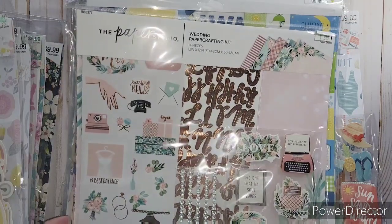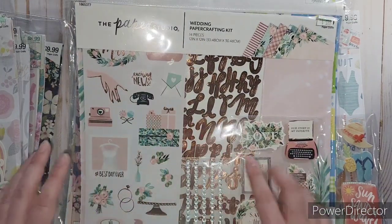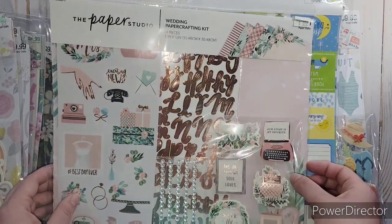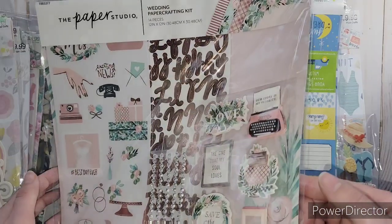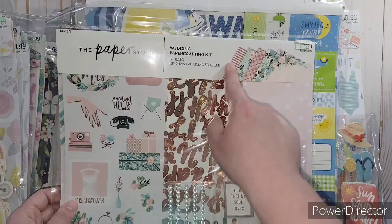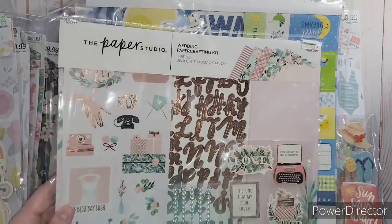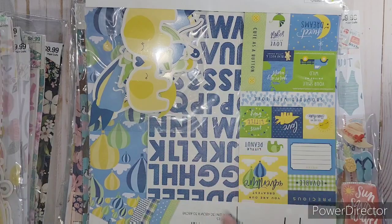There was this really nice wedding one with rose gold in it. I love the stickers - it's got some little gems and these three-dimensional layered embellishments. I loved the paper and some of the paper does have rose gold foil - the striped one and the plaid one. I just love the flowers in there, and I got some embellishments that go with it from one of my past hauls.